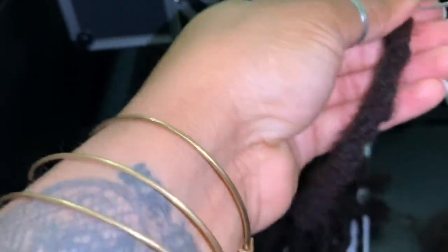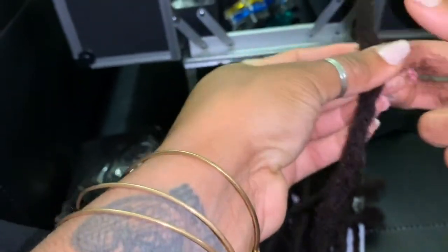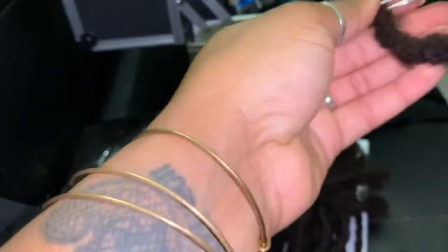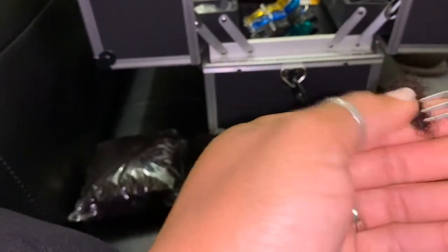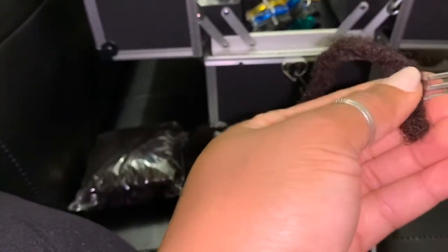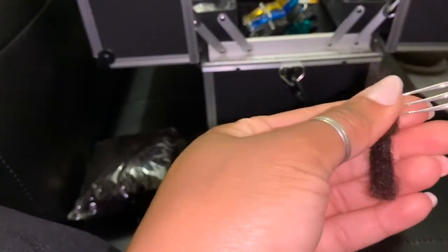If you have any questions let me know — I'll be more than willing to answer and give you any additional information to help you decide on taking this step on your lock journey. Also, you can use this for dreadlock extensions — if you already have dreadlocks I can add to them to give you more length without waiting for them to grow.